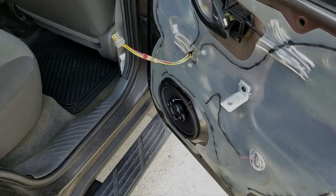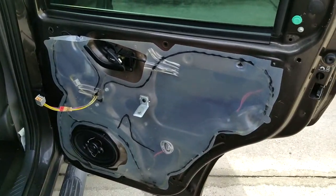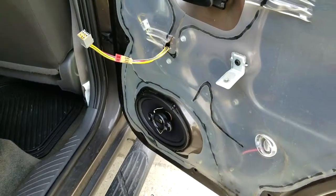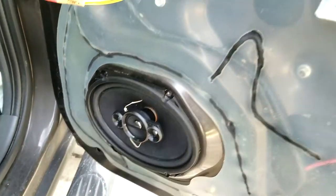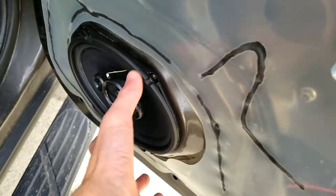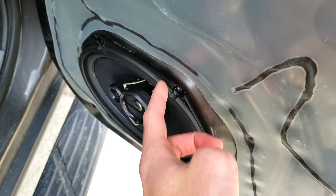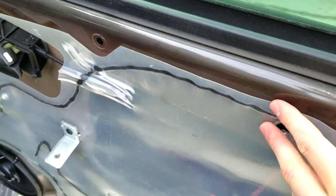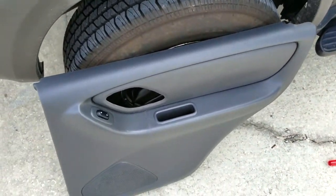Today I'm going to show you how you can eliminate or soften the rattle you get when driving down the road with music loud and the bass kicks in — mainly mid and low bass — and your door panel starts to rattle. This happens because there's no cushioning between the speaker and the metal, causing vibrations to shoot up through the metal and hit the cheap plastic cover on the door.